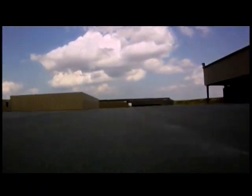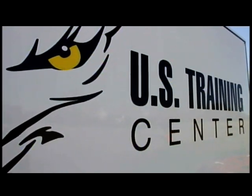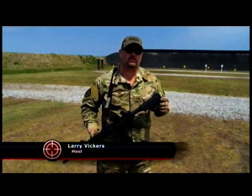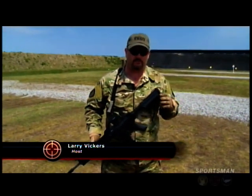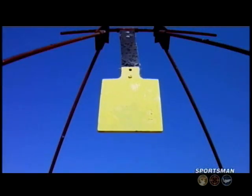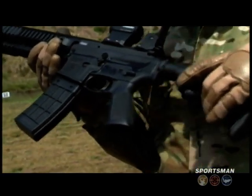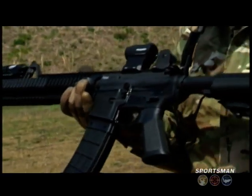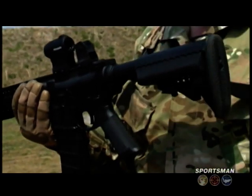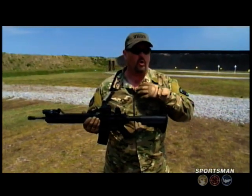We're here at range T-13 at U.S. Training Center in Moyock, North Carolina — one of the finest ranges I've ever seen — and we're going to talk about off-hand shooting. The gun I'm using is my own personal Daniel Defense M4 carbine. When you're going to shoot off-hand and I'm going to take shots at about 50 yards downrange on some steel, I like to take my buttstock, collapse it all the way out, and depending on your butt pad, go in one notch if you have a rubber butt pad; if it's smooth, keep it all the way out. That's with no body armor or equipment.